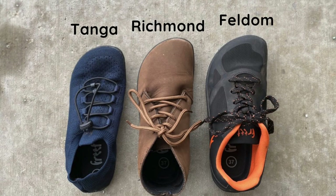While Freet's shape is consistent, the sizing is not. You can see here three different models of Freet shoes all in a size 37, but they're all different lengths. The Freet Tenga runs small and I wish that I had sized up in them. The Freet Richmond runs true to size, and on the far right, the Freet Feldom runs big. Because of these differences in sizing between models, I recommend reading the product description for every item that you're looking at before ordering.